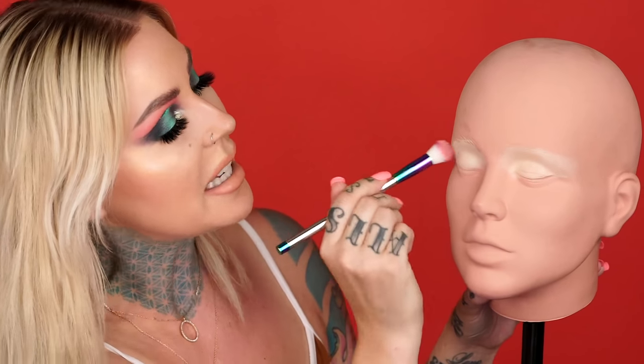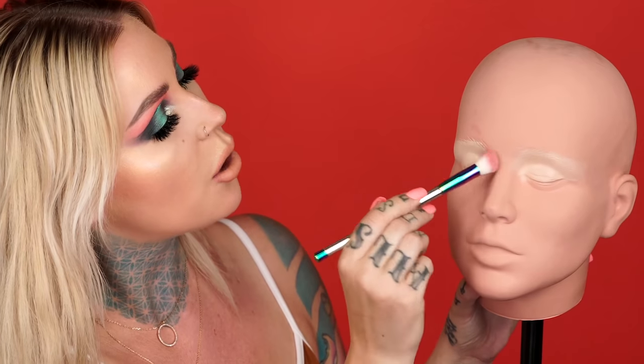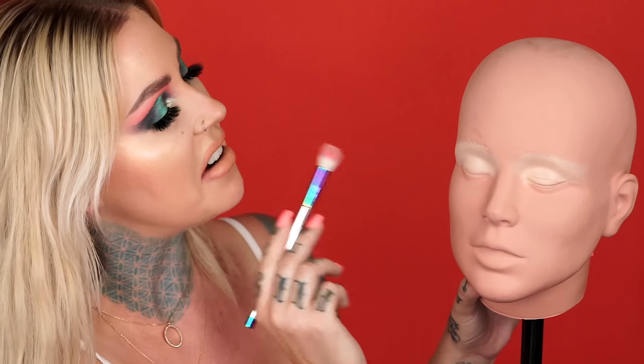We're going to use some ColourPop concealer to conceal the eyelids. Oh my gosh, you're so pink. I don't even have a shade for you right now. I have to hold your neck — I know it's weird. It's blending out like real skin. This is blending out like it would on real skin actually, so that's interesting. I think I put too much product. You don't have a whole lot of eyelid space to work with. We're going to set this with some Huda Beauty setting powder.